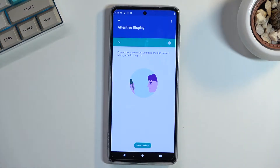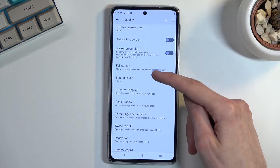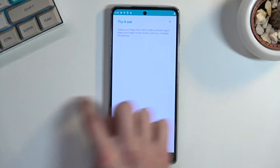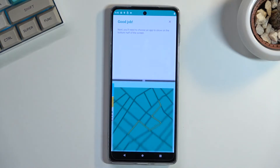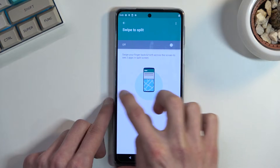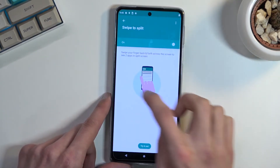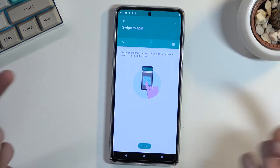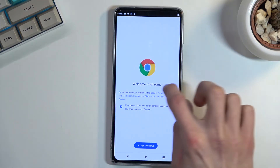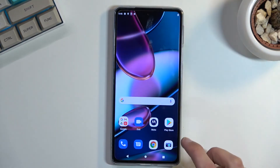Moving on to the next option: Swipe to Split, also located under the Display section. Enable it and it gives you a quick guide — you basically draw left and right to trigger it, and it works from both sides. Let's find something to split like Chrome — there we go. Now I can open up another application and quickly split the screen with two of them.